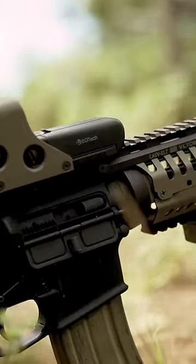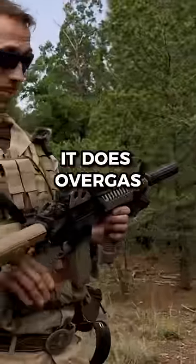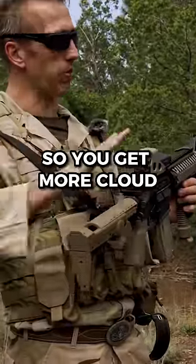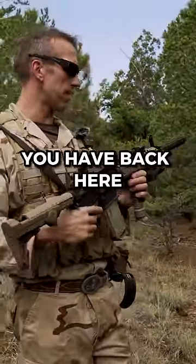You don't like to run a silencer. Tell me why you specifically don't like running it for CQB. One, it does over-gas the whole system so you get more cloud if you have rapid fire, regardless of what charging handle you have back here.